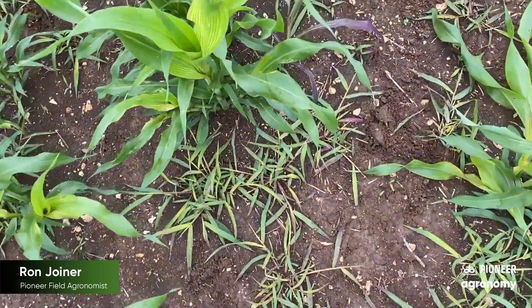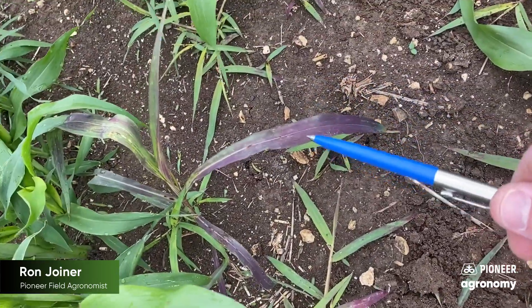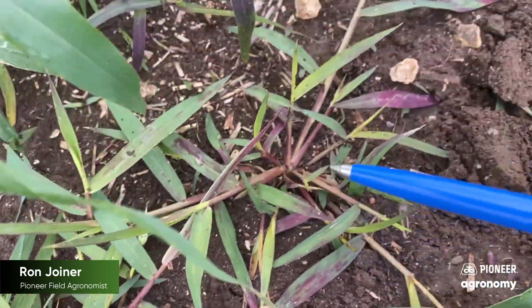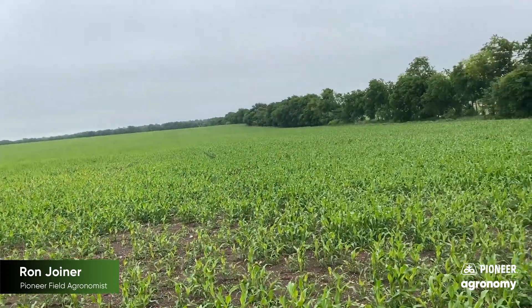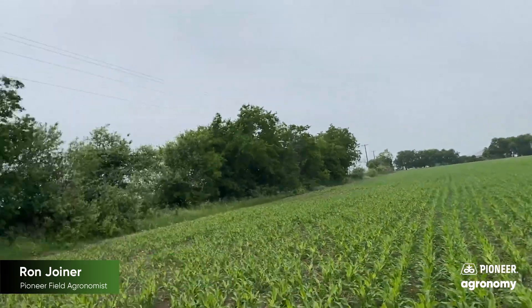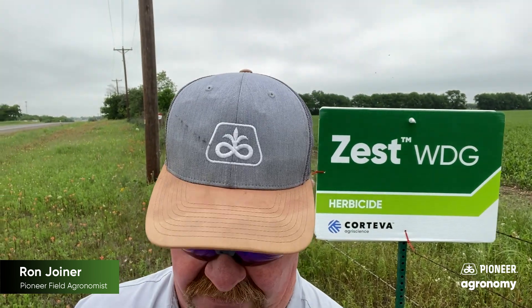We made an application to this field with Zest about seven days ago, and you'll notice this grass is really starting to show the effects of that herbicide. You will see a little bit of yellow coloration on some of these leaves as they metabolize Zest — very common in these product lines, nothing to be concerned about. One of the great characteristics of Zest herbicide by Corteva is its low use rate: 1.33 ounces per acre up to 20-inch grain sorghum.